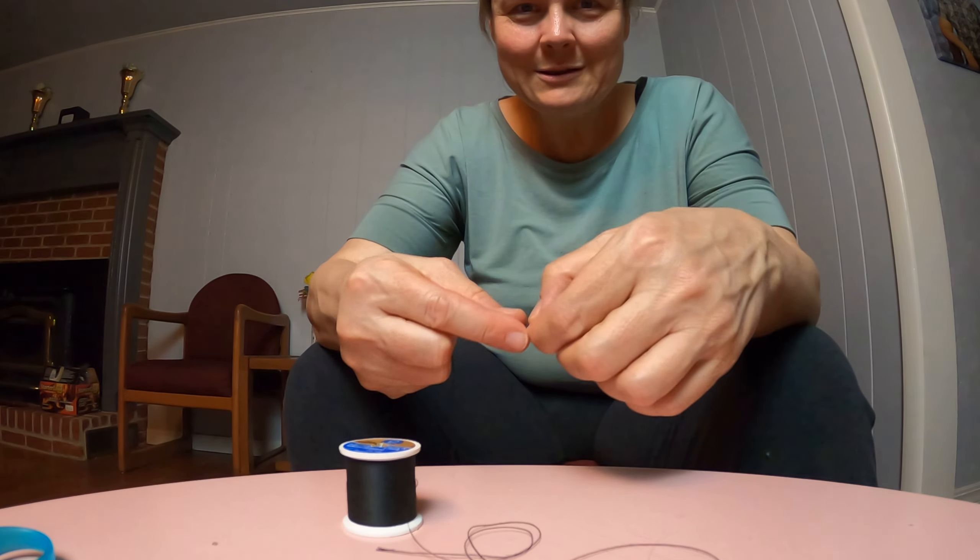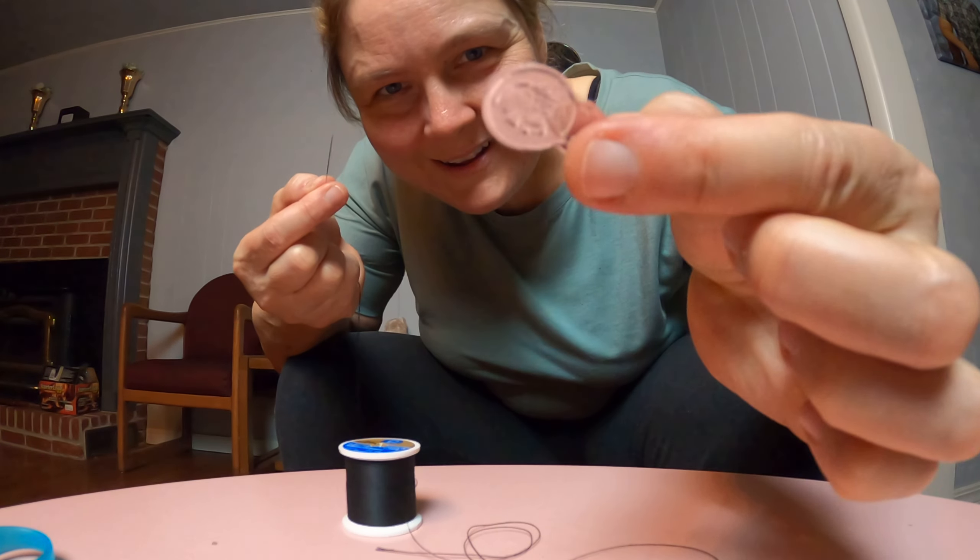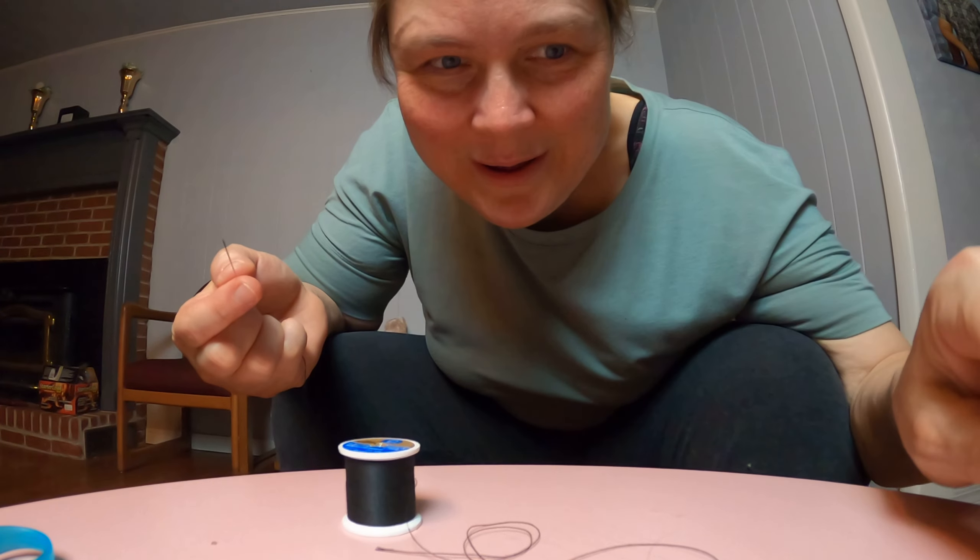So now you know how to thread a needle. If anyone knows what this thing is called that broke, you can comment down below because I don't know. I wasn't raised to use that tool — I just stuck the thread through the hole. But if you have one of those tools, it's a lucky thing to have. If you have vision problems or not a steady hand, you might think about getting one. They're not that expensive, but as you can see they can be low quality too.